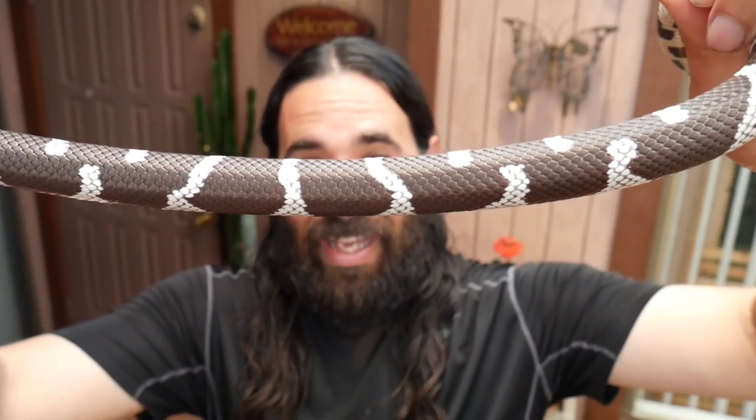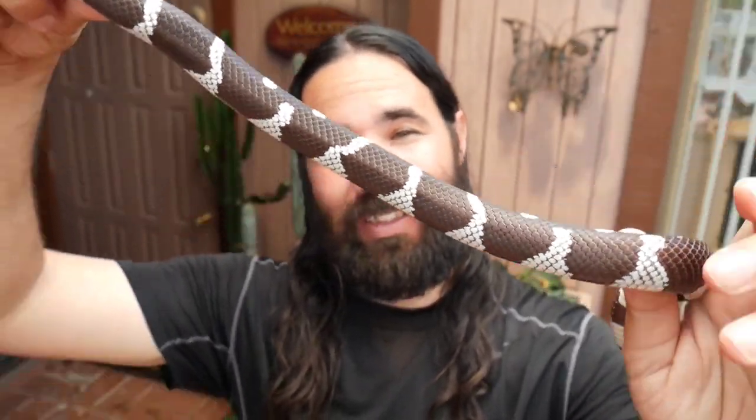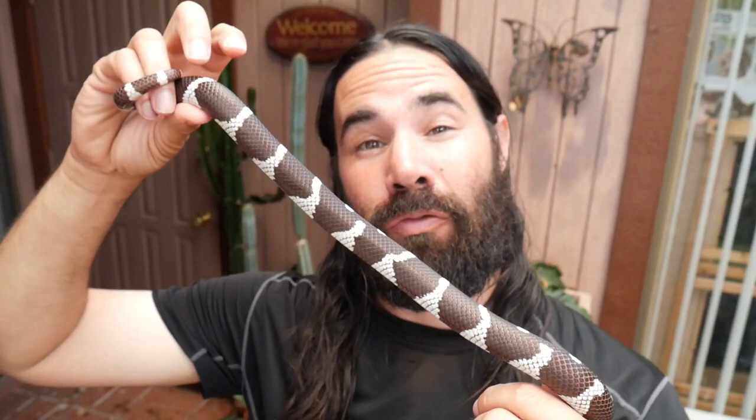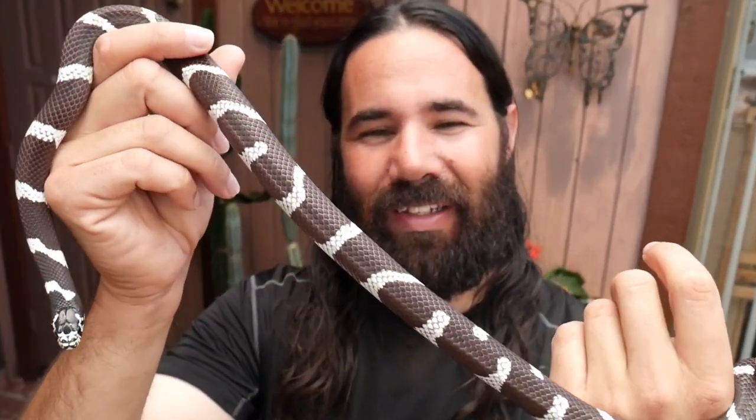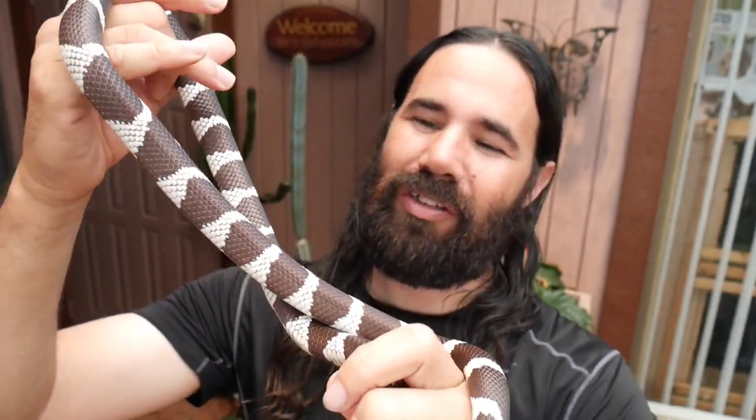Now I'm here with Shadow. This guy's going to be breeding next year for the first time. He's going to be breeding with Raven, who has a very similar pattern. I like the nice dark base color — black with those real thin white bands that slightly break up. Really interesting look.